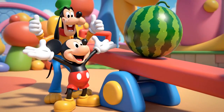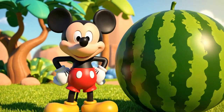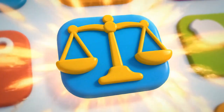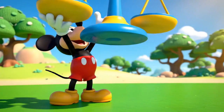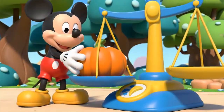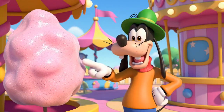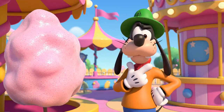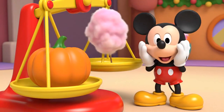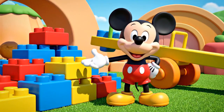We made it to the seesaw! We need to figure out exactly how heavy this watermelon is. We need to test some weights. We need a tool to compare weights — the balance scale. Let's put this pumpkin here. Now we need to find something heavier than the pumpkin. The cotton candy looks big. Maybe it's heavy. Let's test it. The cotton candy floats up. It's lighter than the pumpkin. Bricks are heavy. We need something very heavy for the seesaw.